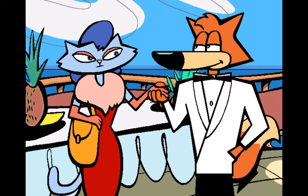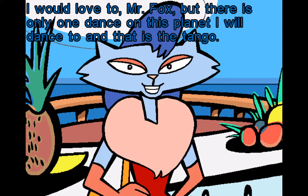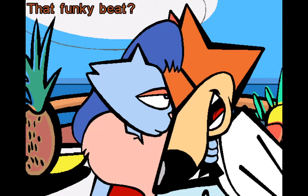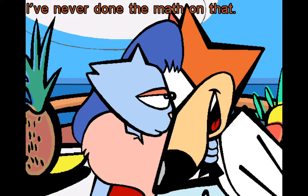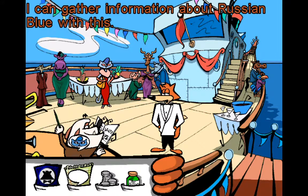Hello — you must be Russian Blue, noted socialite and attractive owner of the SS Deadweight. My name's Fox, Spy Fox. Would you care to dance, Miss Blue? I would love to, Mr. Fox, but there is only one dance on this planet I will dance to, and that is the tango. I love the tango — do you know why I love the tango, Mr. Fox? That funky beat. Because it takes two to tango. Interesting — I've never done the math on that. I can gather information about Russian Blue with this.